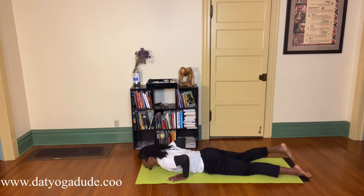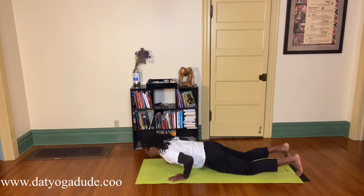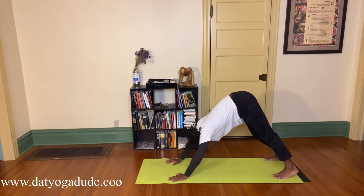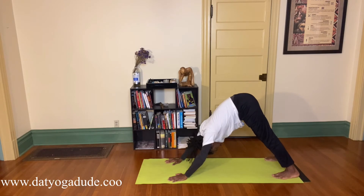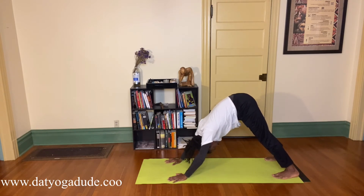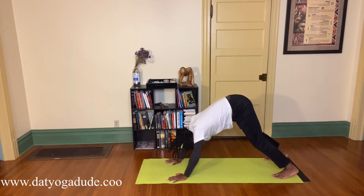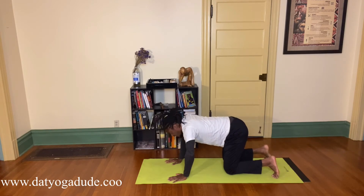Inhale, push up and push back, going into our downward facing dog once again. Tuck those toes underneath, raise those hips — see if you can drop those heels. Moving the hips back and forth, wiggling, whatever feels good, always exploring as you breathe. I'm squeezing my arms together — inner elbows, biceps, inner arm squeezing so the arms straighten. Shoulders relaxing, shoulder blades sliding down my back. Head and neck relaxed, hips up, breath deep in the belly.